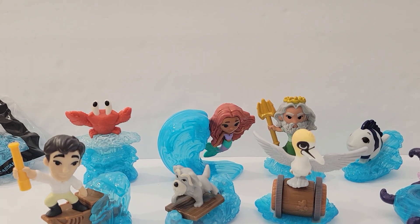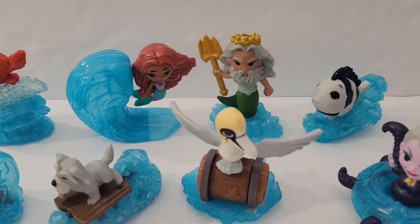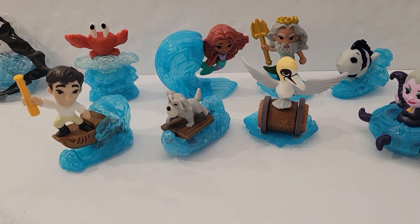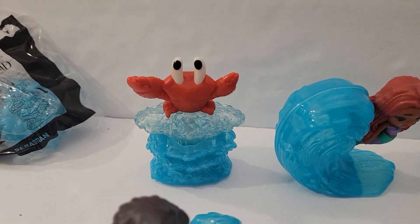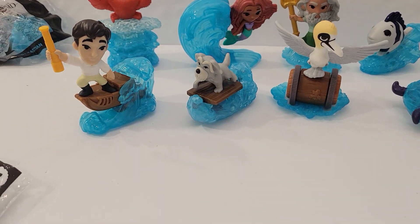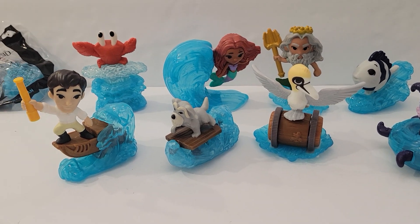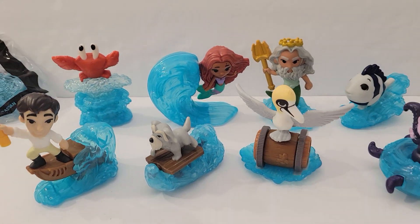I am super happy with this collection. I like the detail and the size of these McDonald's Happy Meal toys. I don't know who my favorite is — of the animals I'm going to have to go with Sebastian, and of the characters, I like them all, but probably Ariel. I'll see you in my next video, bye!